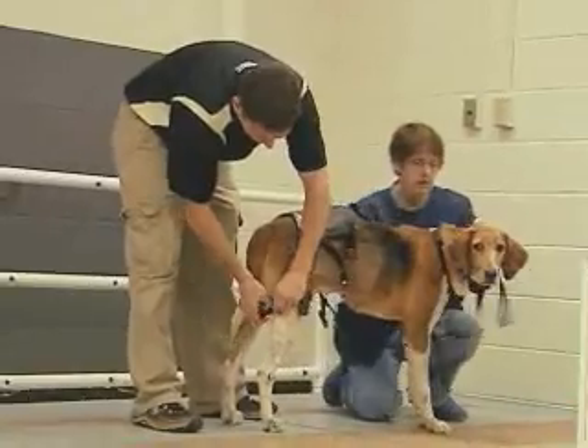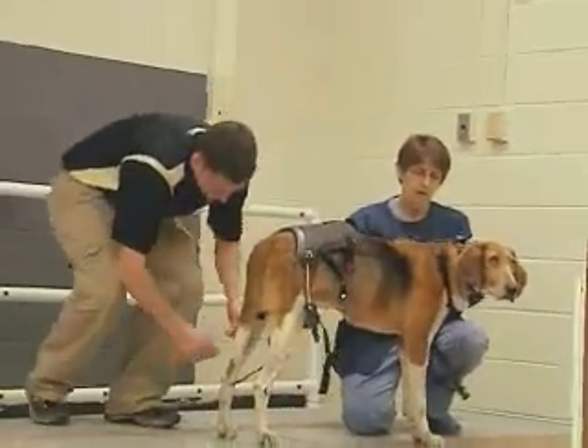Purdue veterinary technologist Chris Kazmirzak conducted trials on both models. She said: I'm really impressed with the work that they did and with the design that they came up with for the brace — they have taken it to the next step.